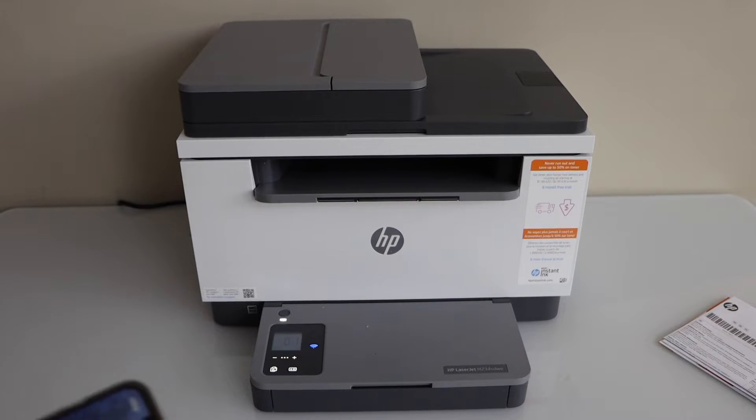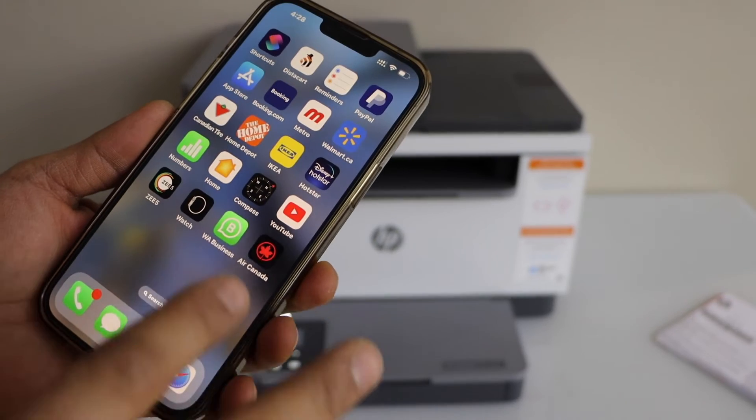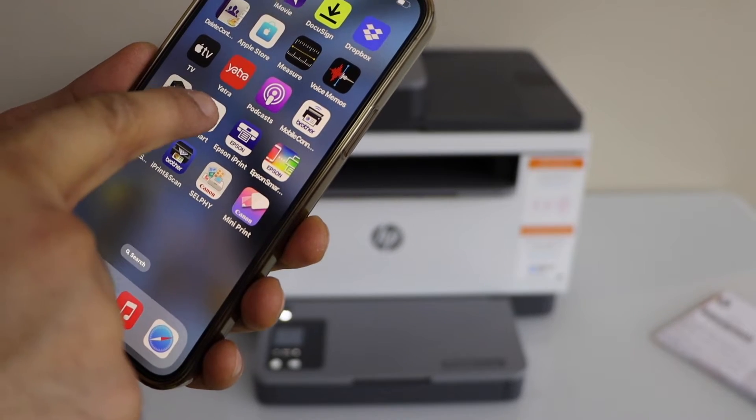Now go to your device. You can use your iPhone and download the HP Smart App from the App Store. Now open the HP Smart App.